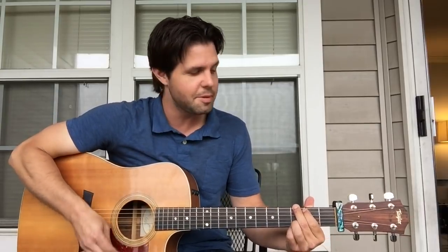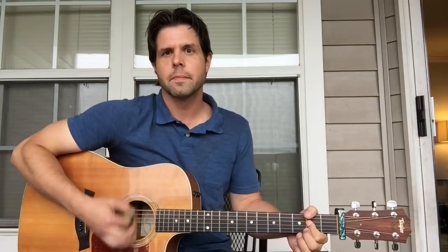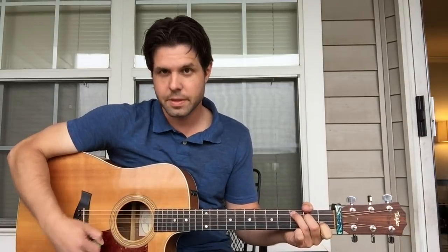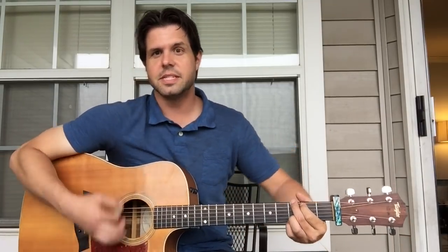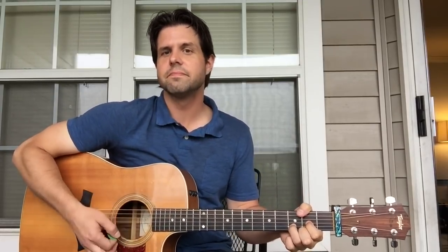And then comes the grand finale — the 'I have become comfortably numb' section. It's back to A, then C, G, D. And then you hang out on D. Then you go back to the verse. And that's it — those are the three parts of the song.